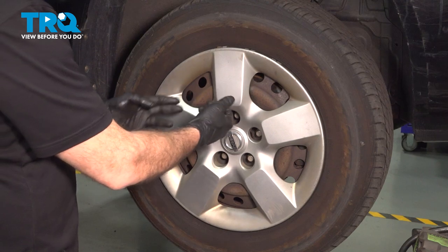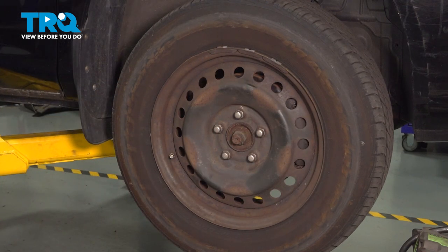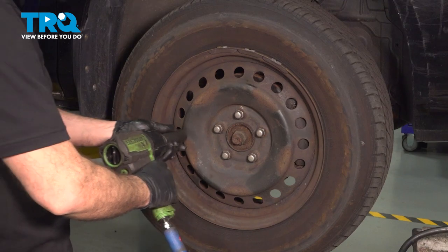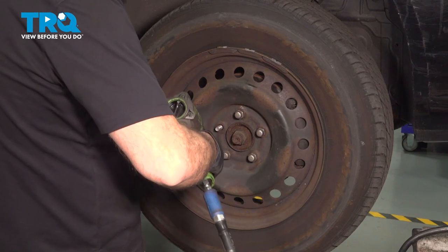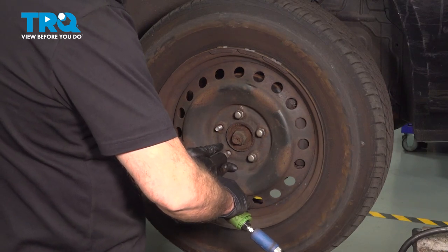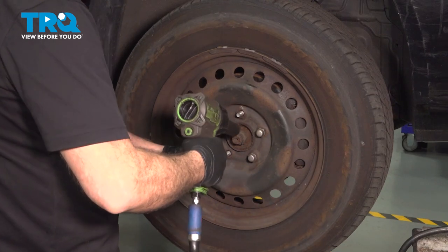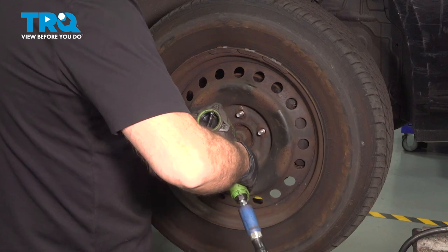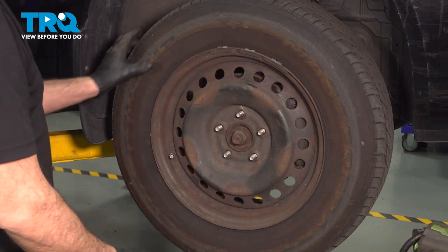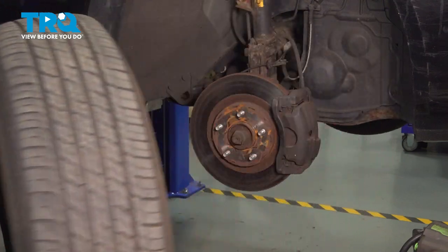Let's go ahead and remove our center cap here. Reach behind that and pull outward. Set that aside. Using a 21-millimeter socket, let's go ahead and loosen and remove these lug nuts. Go ahead and grab that wheel, remove it and set it aside.